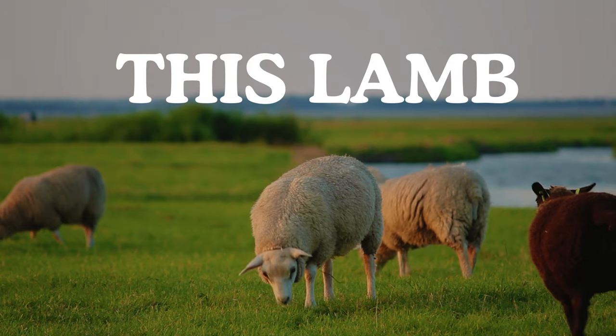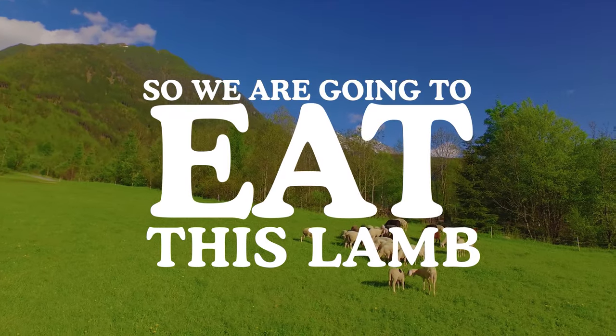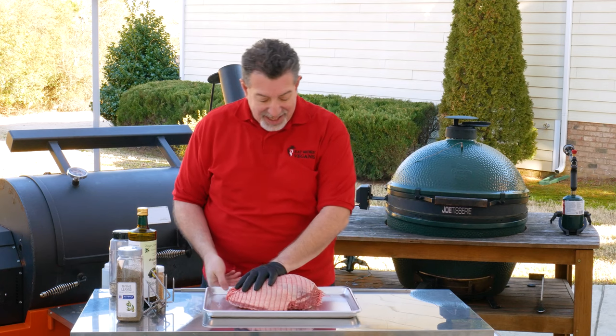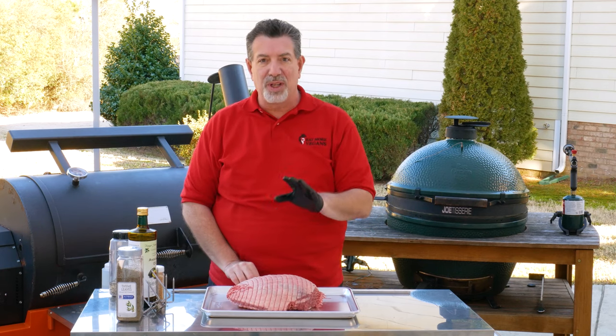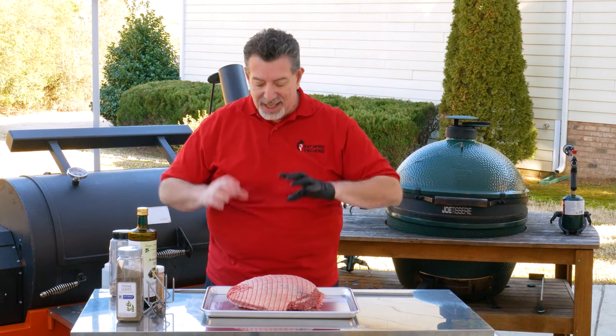I've got here a boneless leg of lamb. This is the one you get for $6 a pound at Costco. Notice that when they sell it to us, it's already in the netted bag. We don't even need to take it out of the bag. It's already trimmed really well. The fat on here is going to render the way that we're going to cook it, and we're going to cook it hot and fast in a way that is going to keep it from getting gamey and really impart some delicious flavors.